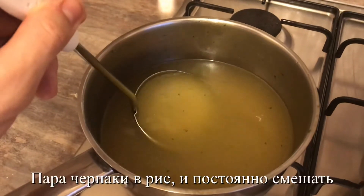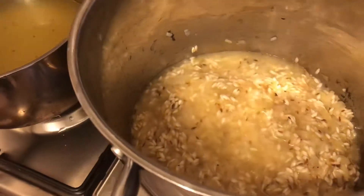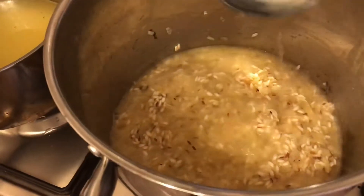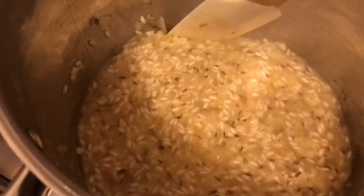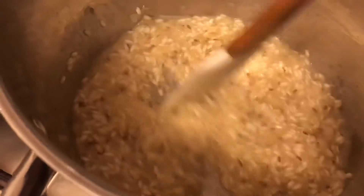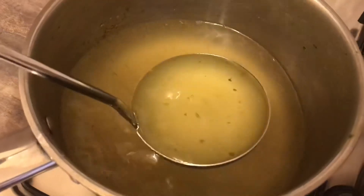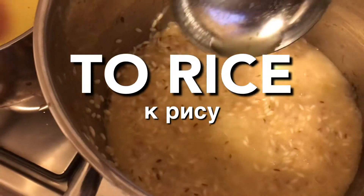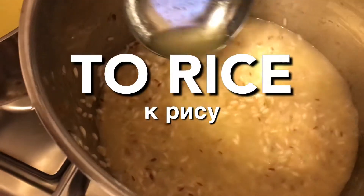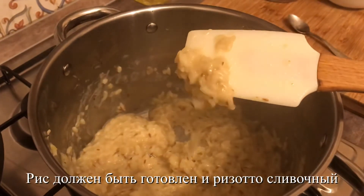Now we add our stock, a couple of ladles at a time, to the rice and stir. When the rice has absorbed all the liquid, repeat the same steps again — stock to the rice and stir — until the rice is cooked and the risotto is beautiful and creamy.